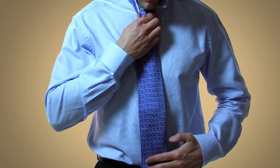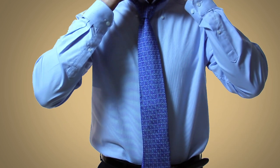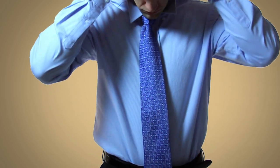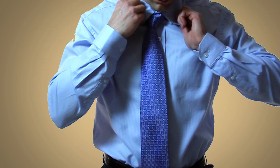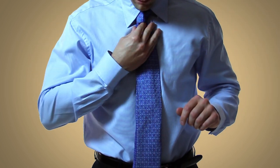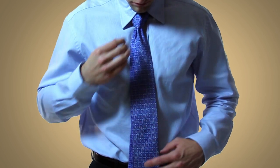Here's where you'll be able to tell if it's the right length or not. The tie should extend just to the top of your belt. If it's the right length, you can flip down the collar and make any necessary last minute adjustments. You'll want to make sure that the knot is centered and that it has a nice dimple.